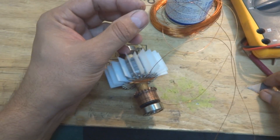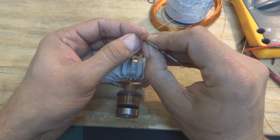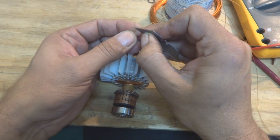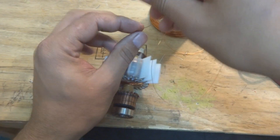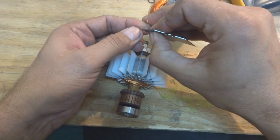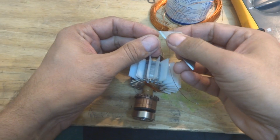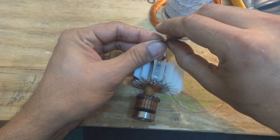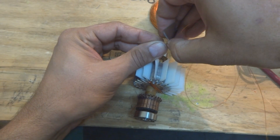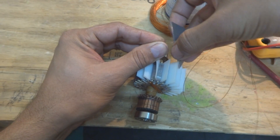So what we will do is we will have to grab our blade and just remove the insulation from this wire. Some points are very difficult to pick on camera because I'm working, I'm talking, and I'm filming. I'm trying to capture every detail but sometimes it is difficult. So now I removed this coat — the enamel or clear coat, whatever you call it — from this one by using a sharp blade.